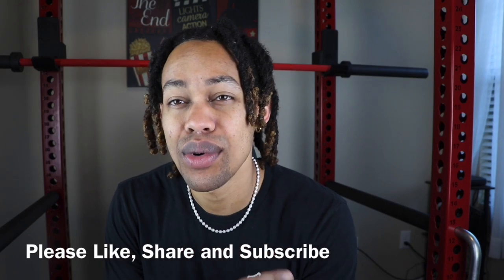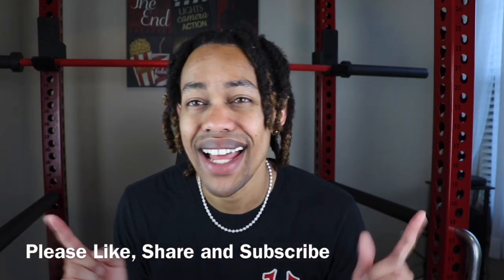Welcome back to Drip Guy TV, guys. It is your host, Vince Freezy, back with another slapper. If you're watching this video, you're trying to see my ShopGLD 14-karat solid gold 2-millimeter rope chain. So before I even get into anything, if you like videos like these, please remember to like, share, and subscribe. Drip Guy TV, we're always dropping the hottest content.